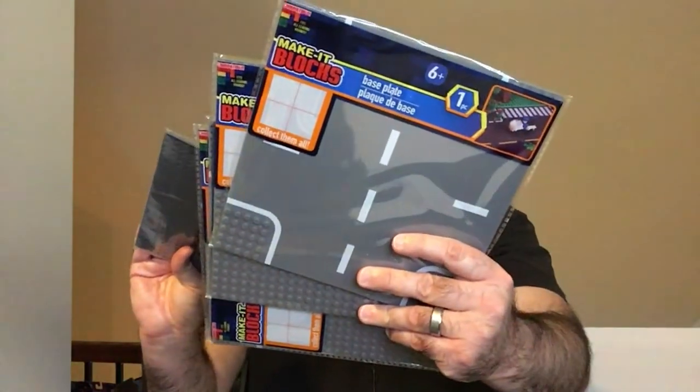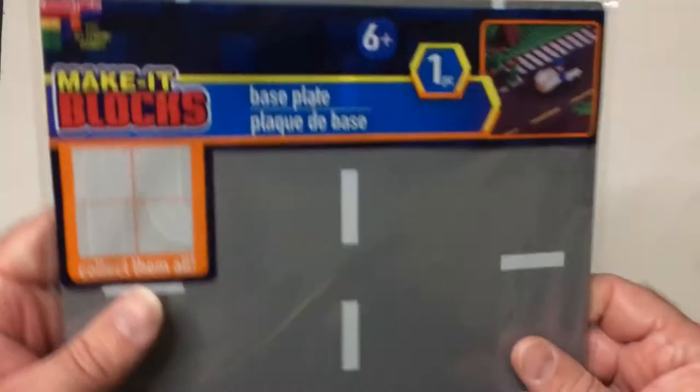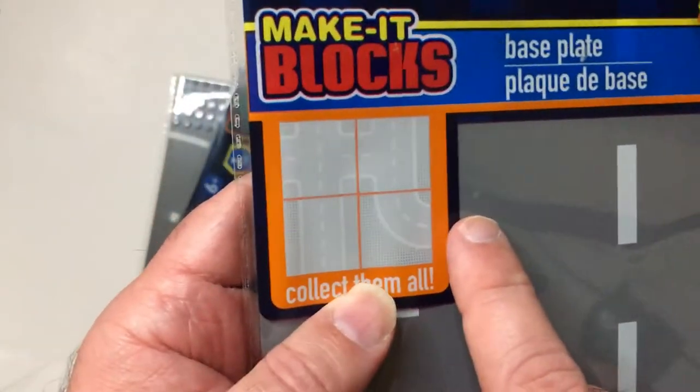Hey, welcome back to Ballar. Today we're going to take a look at these Make It Blocks road plates. They're pretty cool — you can find them at Dollar Tree for a dollar, for now at least until it's a dollar twenty-five or whatever. Anyway, they're pretty cool, let's check them out. So, Make It Blocks — these things are a good size. You have four kinds: you have a cross, a T-section, a turn, and a straight. Let's open them up.